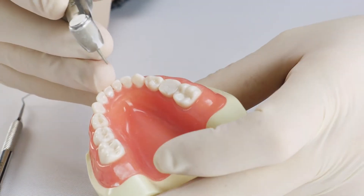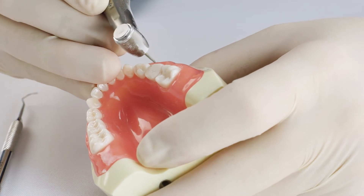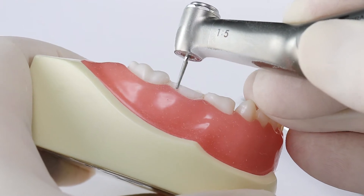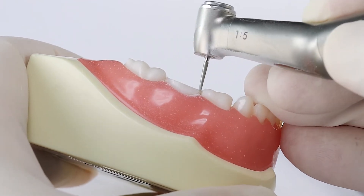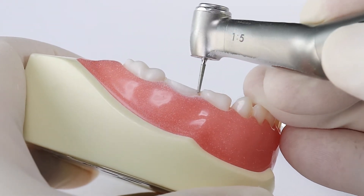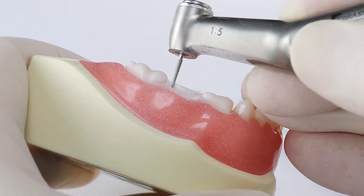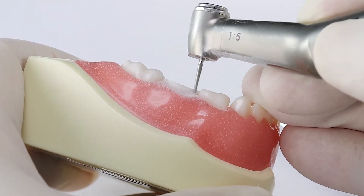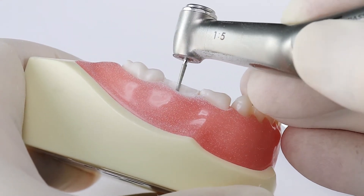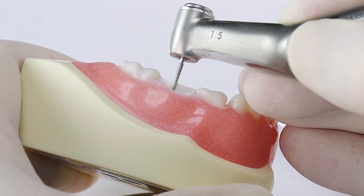Now we're going to do step two, which is our gross reduction racetrack axial depth cut. Whenever I'm doing my racetrack, I like to make a little line right at the tissue level — almost like sketching or drawing — a little line right where we want it. Once we get that line where we want it, we go back and forth over and over again until we develop that line, and eventually it becomes our shoulder margin, which is our racetrack axial depth cut.